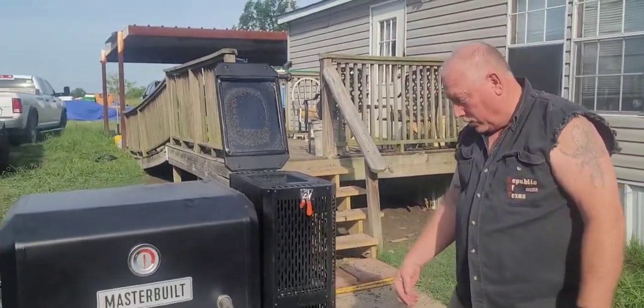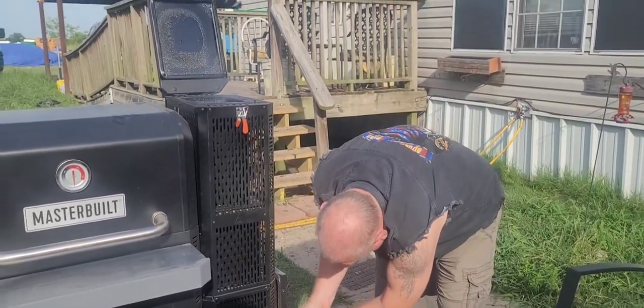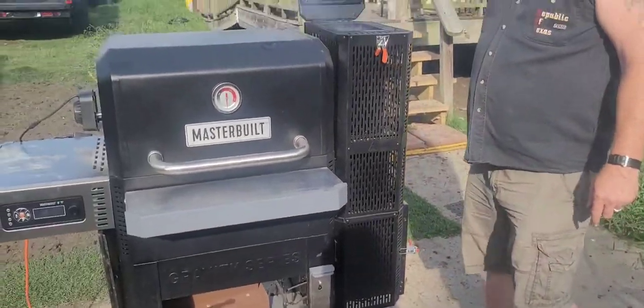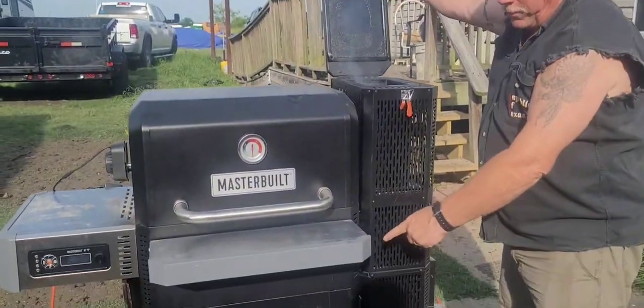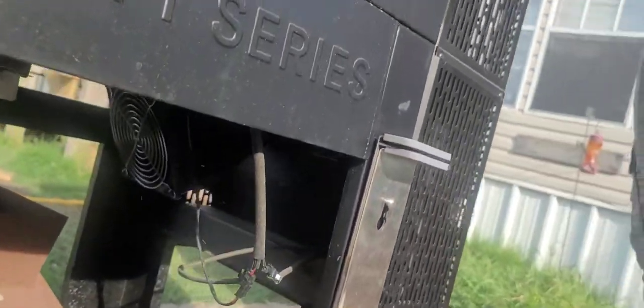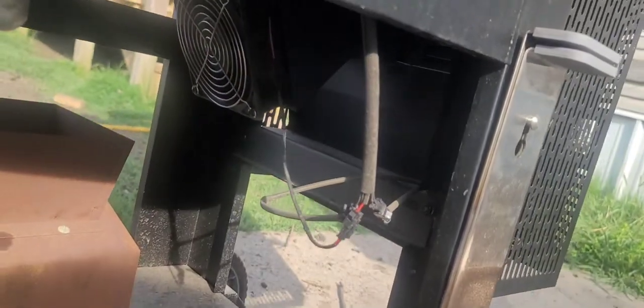I think we're good, go ahead and close. I'm the fire master — I'm not too good with fire, but I like this grill smoker. Listen for the fan to kick in. Yep, there it is. Is that smoke even coming down?